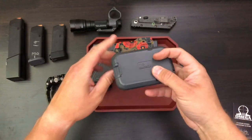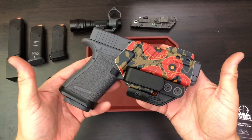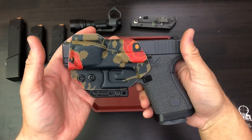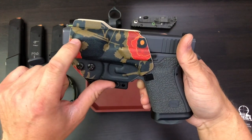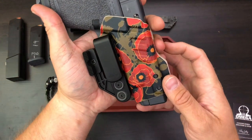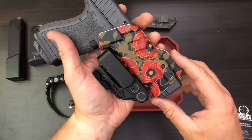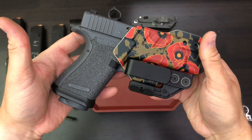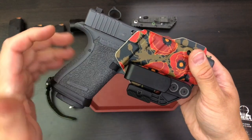Next is my Glock 19, in the TXC X1 in the 'Poppies of War' pattern. I don't know if you can see, but there's a PKM machine gun in the pattern, and another gun in there too. This is a pretty cool holster, and my trusty Glock 19. I can go over some of the upgrades on the Glock a little bit later, but this is about the EDC dump tray.